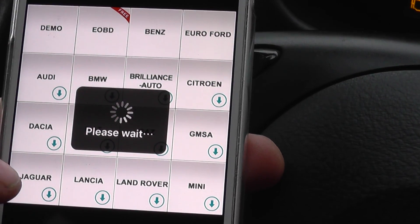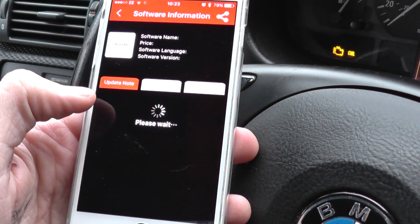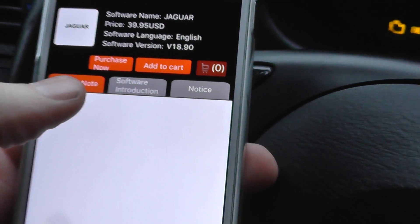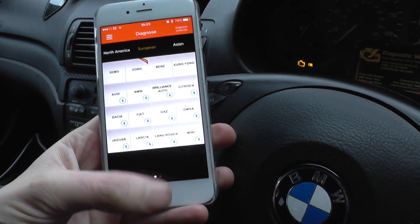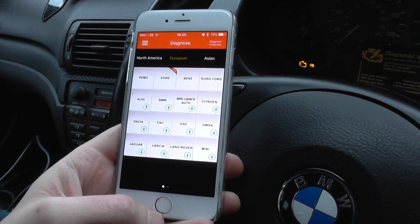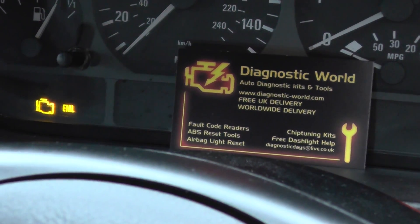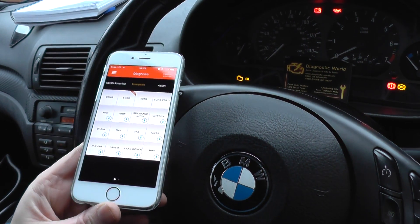For example, if you wanted to open it up for Jaguar, you could buy the Jaguar software — it's $39.95, which is about £26. It's a lot cheaper than buying a dedicated tool for Jaguar. The Easy Diag 2.0 kit is highly recommended. You can get it by clicking the link below or visiting www.diagnostic-world.com. Thanks for watching!